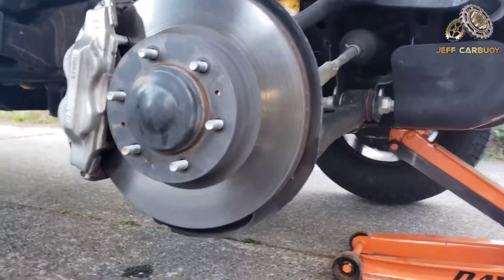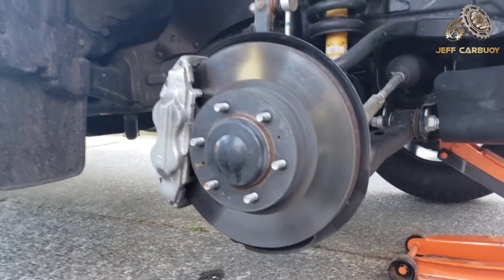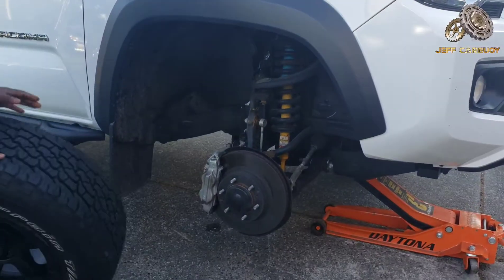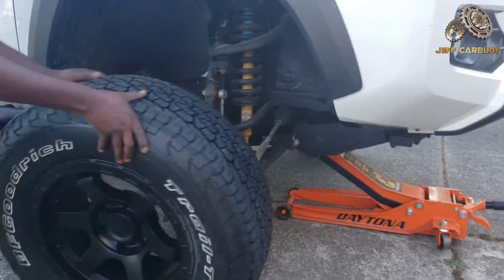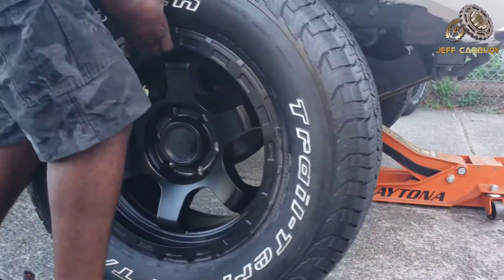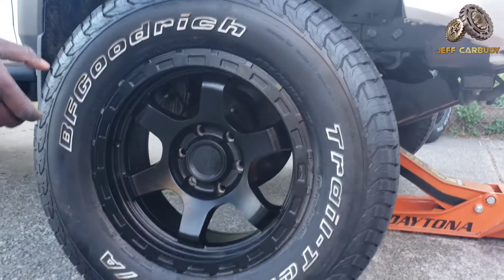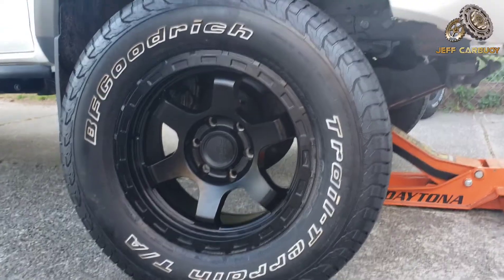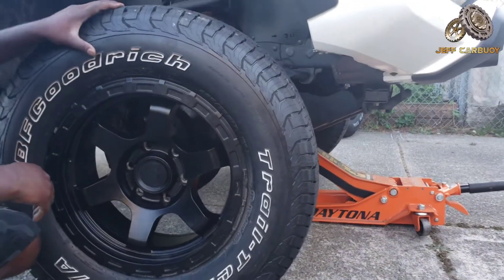When you take out the wheel, it's always a good idea to inspect your brakes. Make sure you check whether the brakes are ready to go — maybe you need to change the brake pads. Inspect them while the wheel is off so that you can plan ahead.